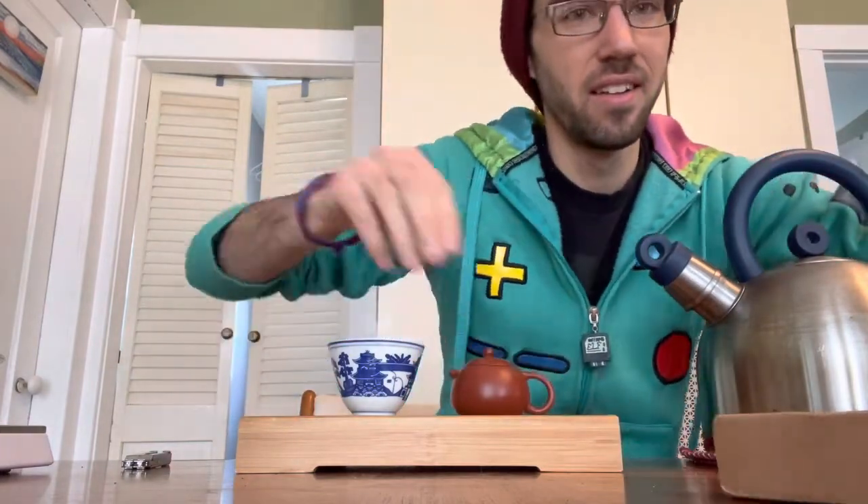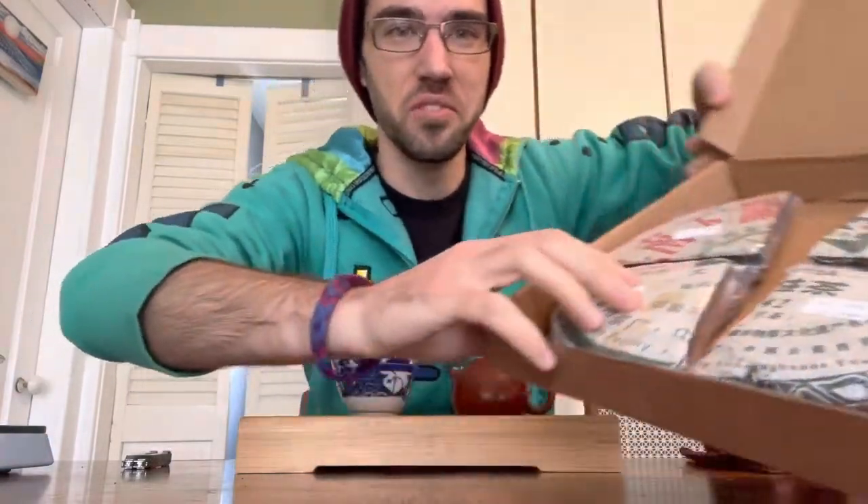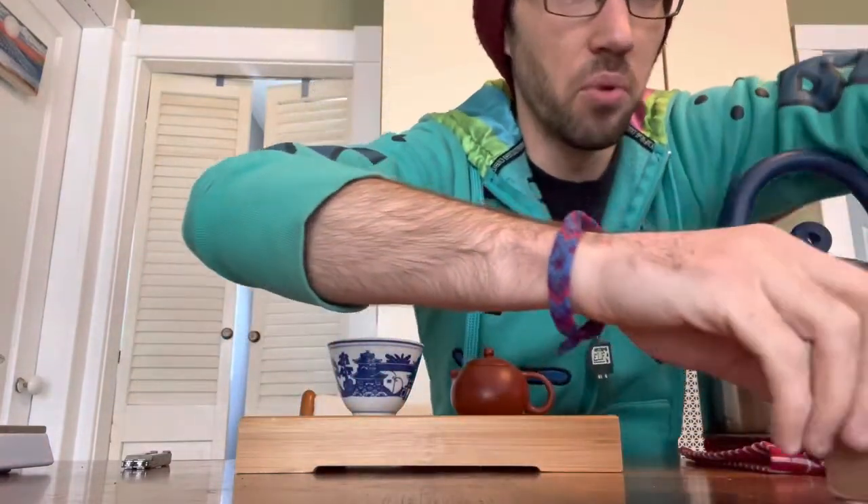Hello, it's Thursday and I got tea in the mail yesterday that I ordered. It's nice fancy tea — pu-erh, raw pu-erh.